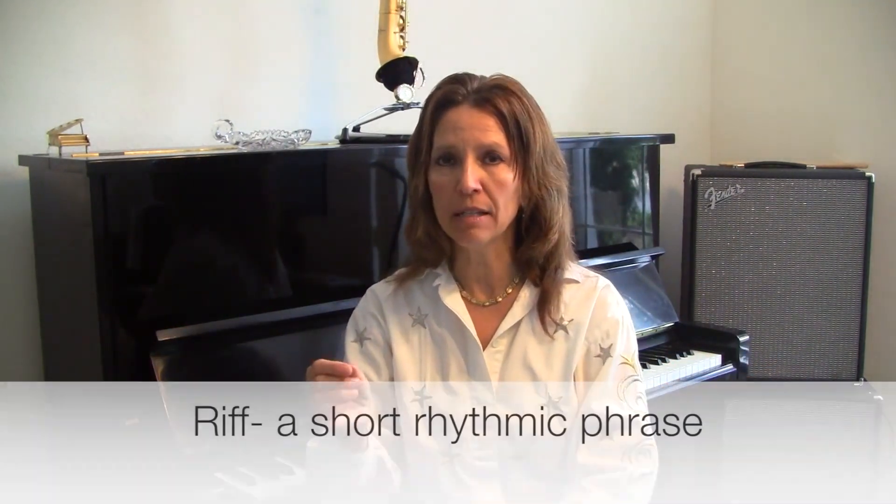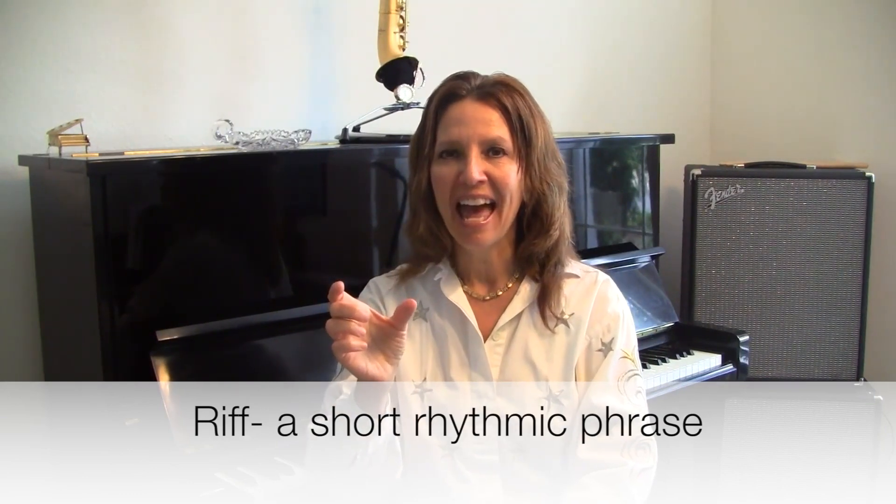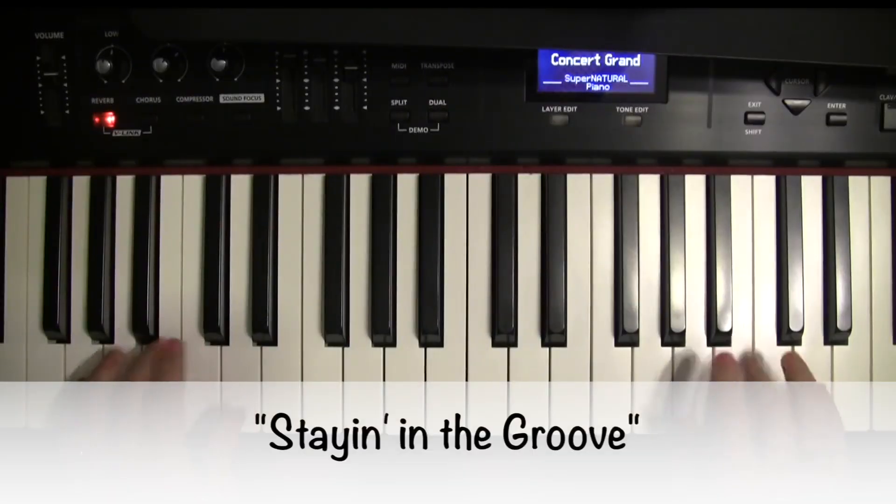The riff is a musical phrase and I'll teach you the riff — it's not really that difficult. The challenge is to stay in the groove, in the pocket, in the rhythm. You want to lay back, learn this groove very well, and just let it ride. One, two, ready, and...